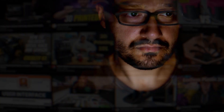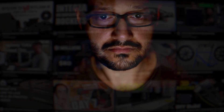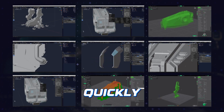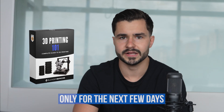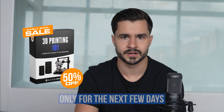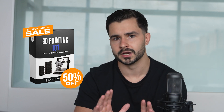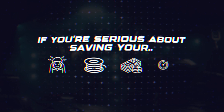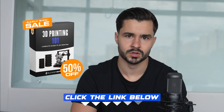If you'd rather skip the YouTube rabbit holes and outdated tutorials, then this course is going to give you all the latest techniques clearly, quickly, and directly. For the next few days, we're offering an exclusive 50% off early bird discount to anyone that enrolls. Once it's gone, it is gone permanently. If you're serious about saving your sanity, your filament, your money, and your time, do not wait to enroll.